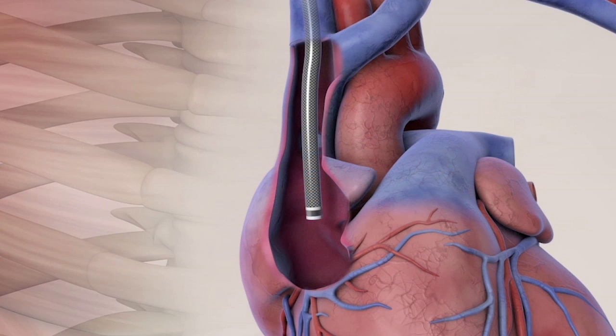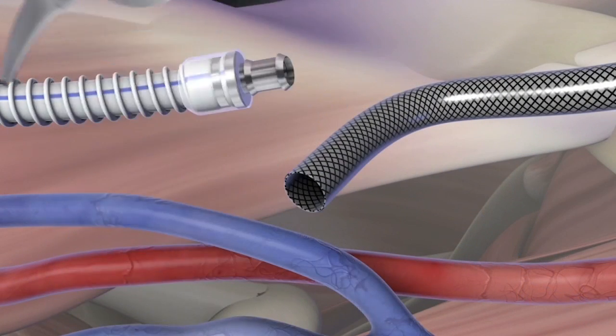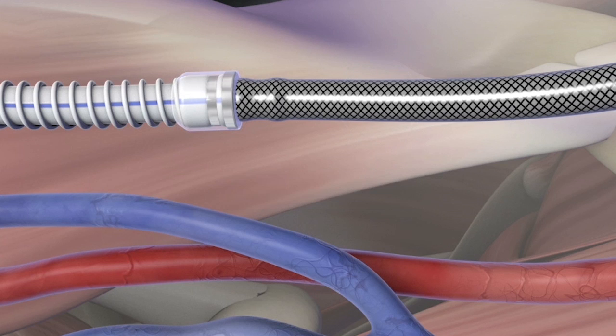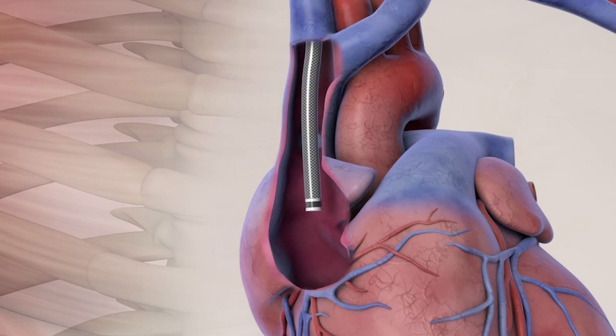Using fluoroscopy to confirm placement in the mid to upper right atrium, cut the outflow component to length. Holding the silicone sleeve on the graft component, grasp the outflow component approximately 2 cm from the cut end and push over the barbs of the connector. The outflow component must advance over both connector barbs. After connection, verify the position of the outflow component.